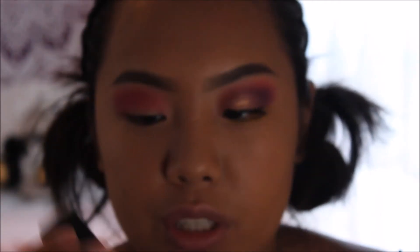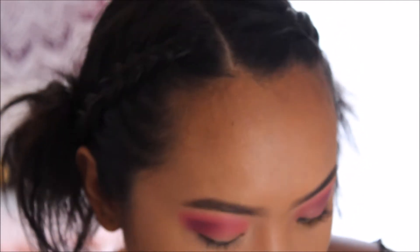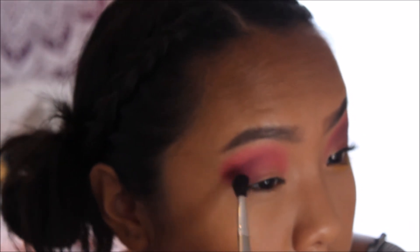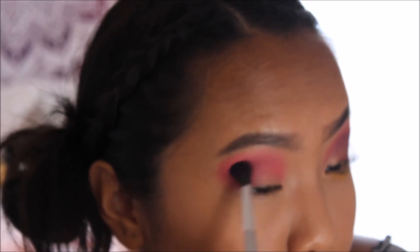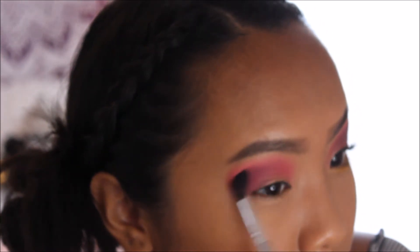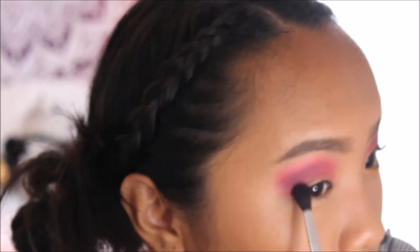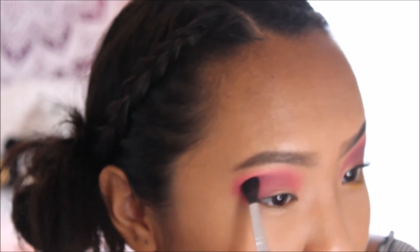I take a brush cleaner to wipe off my brush because I don't have a lot of brushes — I usually just use the same ones over and over. This time I'm going into the matte purple shade and putting it at the outer V to give it dimension. It makes it kind of like a colorful smoky eye. I put it downwards too, blending it into the crease and down the outer V so it blends seamlessly with the pink.